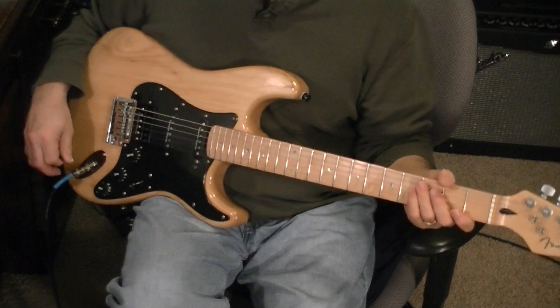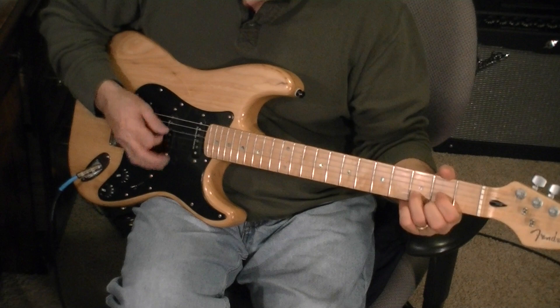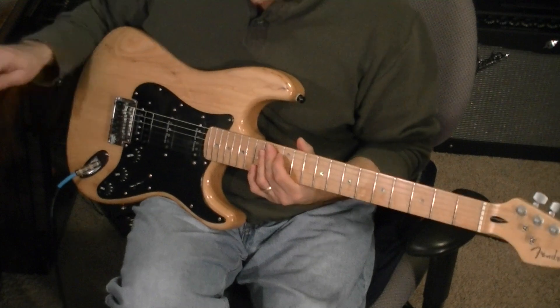Of course, he's playing through a Vox amplifier, and that's what I'm simulating through my Pod X3 Live. So that's how it goes there.